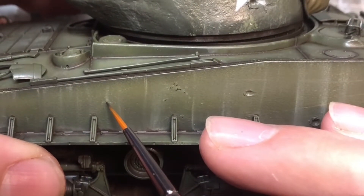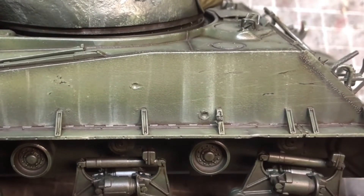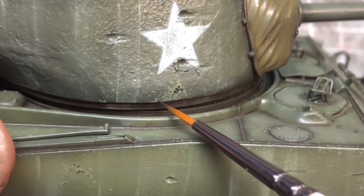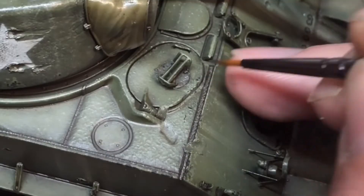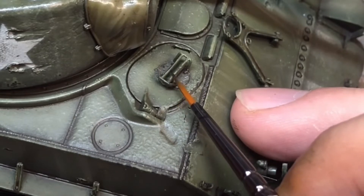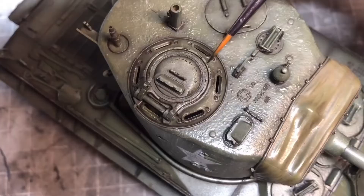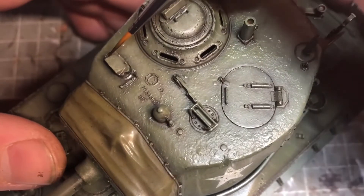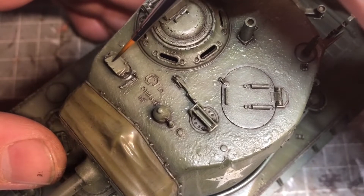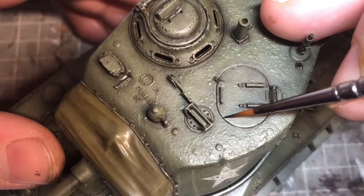I did this pretty much the wrong way around — I should have done the dark chipping first. I used a German gray and a dark brown for the inner parts of the chips, and I should have done this before to tie it in with those rain streaks. I hadn't really finished either, as I needed to let those dry and add more — and some of it does get washed away when I go to do the shell impacts.